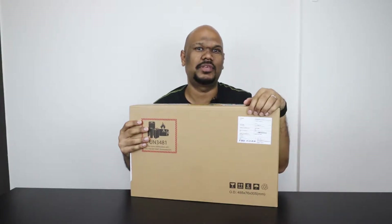Today I'm going to review — and even though you can't tell from the box — it is the Asus ZenScreen Go, also known as the Asus MB16AP.